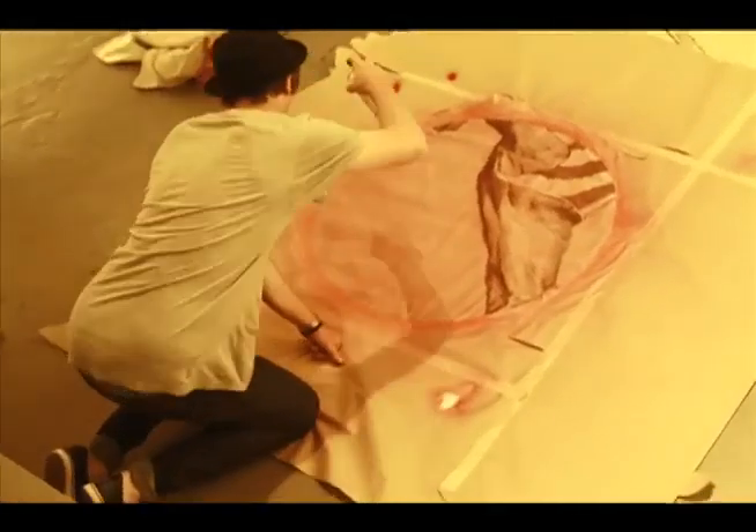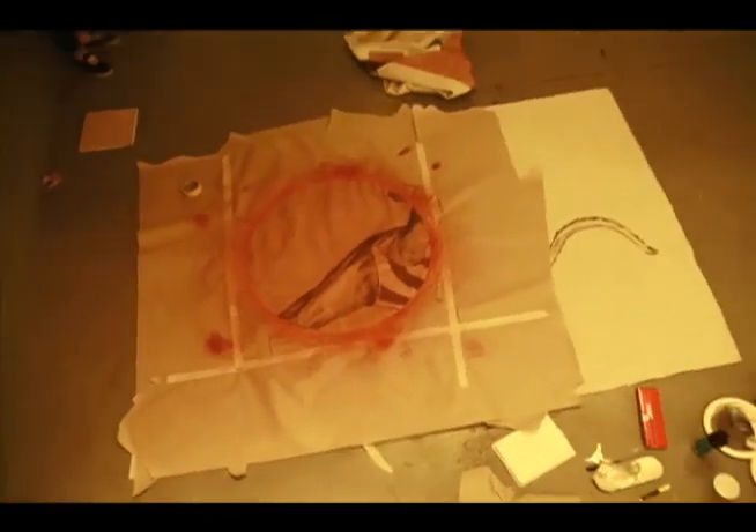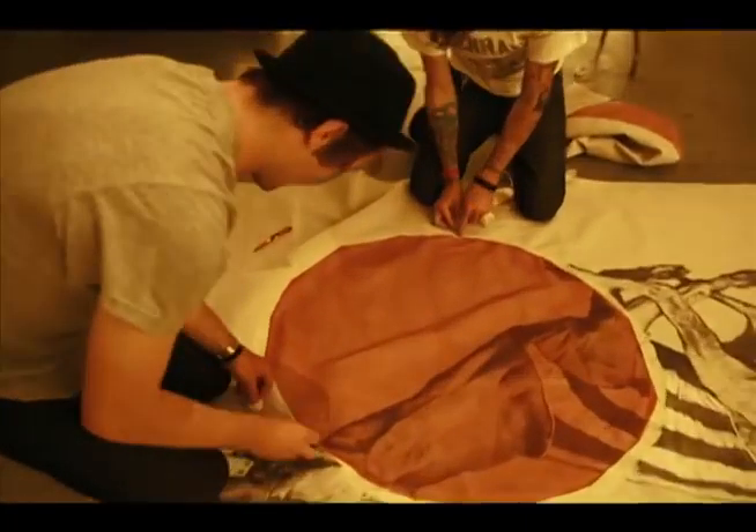Do I frame it on a frame so it's stiff, and then do I do resin and color the resin and do that over it to get that? Because I didn't know that was going to work — how to get it opaque like that. But then that's why I'm like, all right, I'm going to buy this canvas, I'm going to test it, see what happens, and then it works as it works.